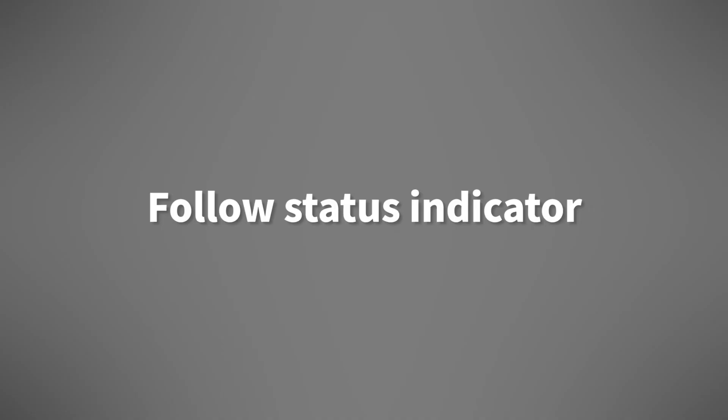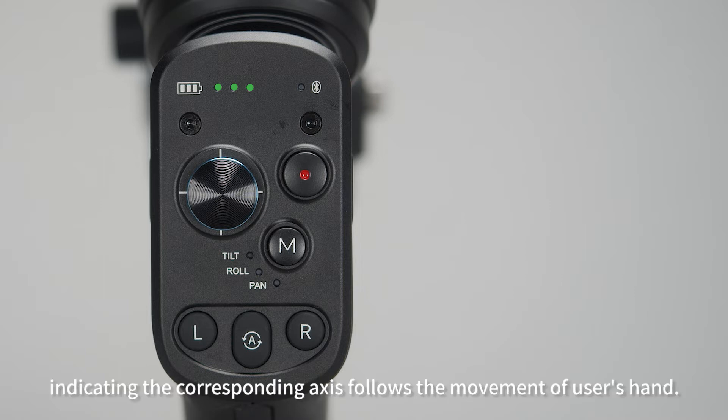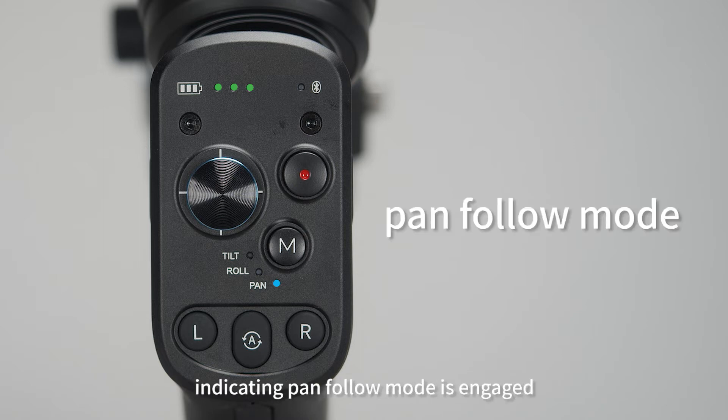Follow status indicator. Once an axis light is on, it indicates the corresponding axis follows the movement of the user's hand. When the pan axis indicator light is on, it indicates pan follow mode is engaged.